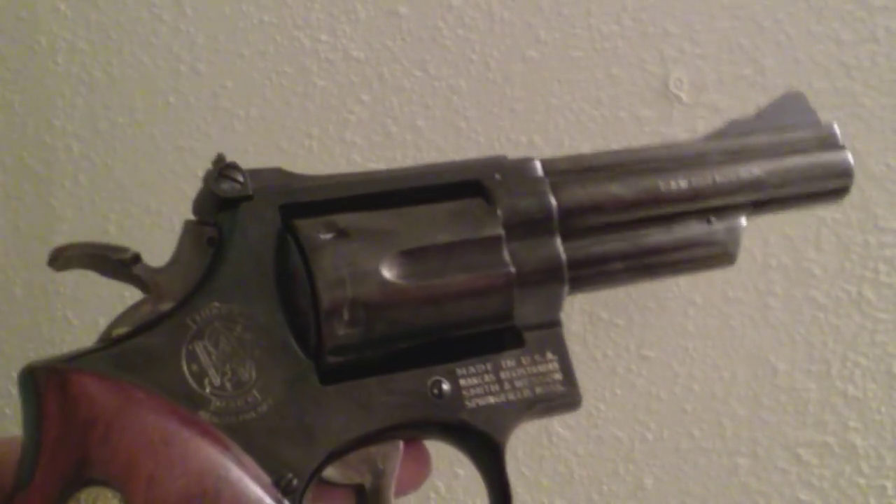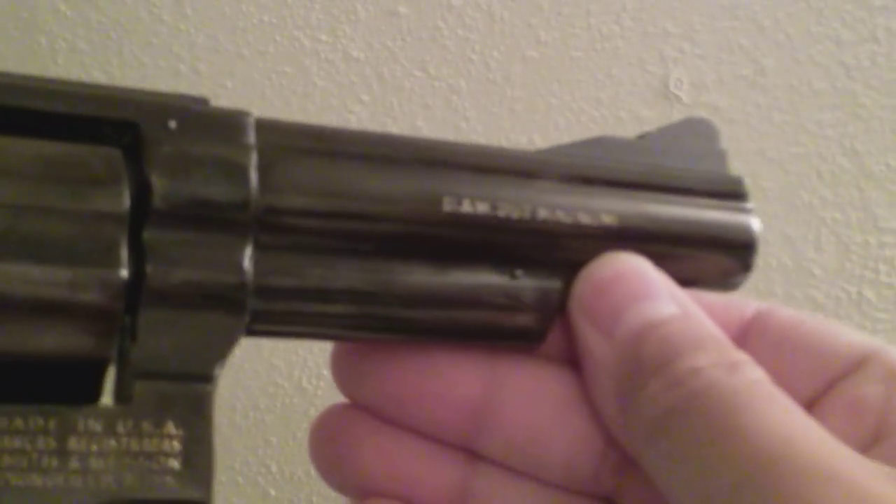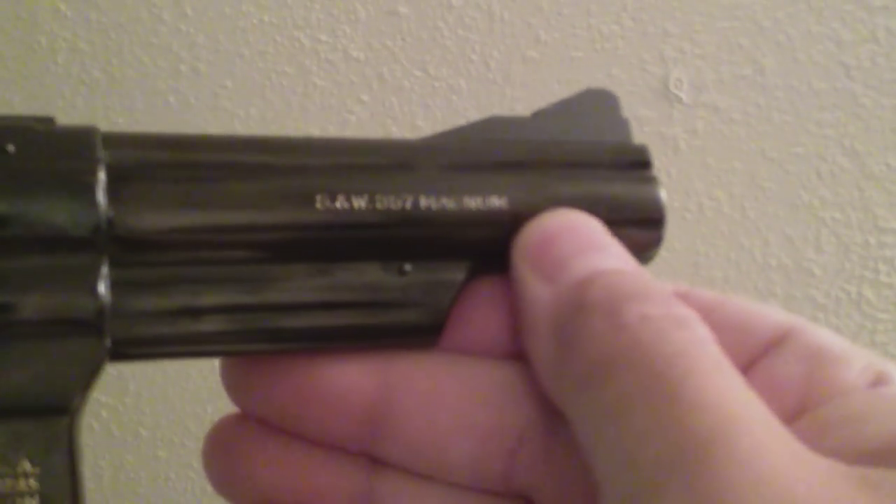K-frame, six-shot, .357 Magnum. How do you not like that Smith & Wesson .357 Magnum?